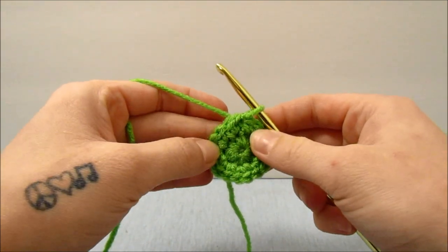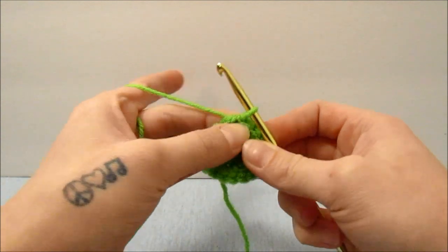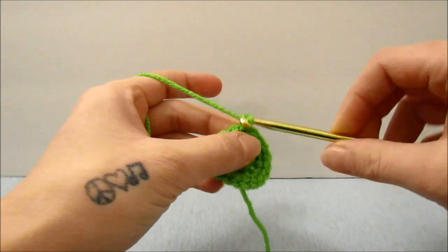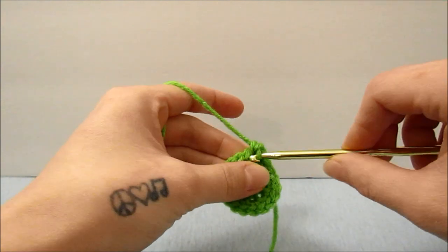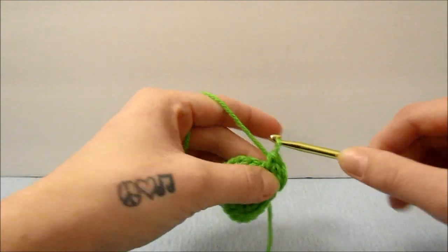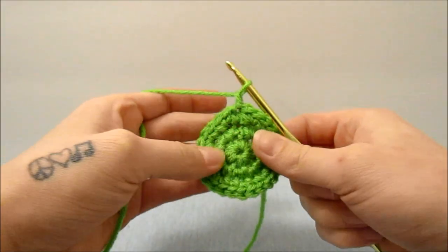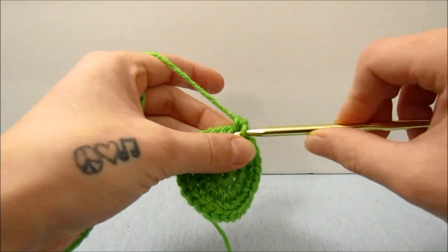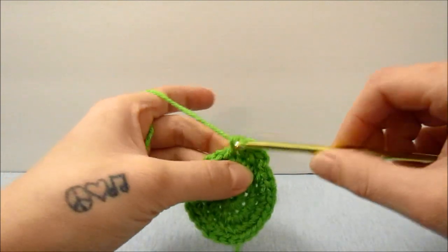We are going to go through this fairly quickly since we have done this once together already. You will slip stitch into the top of the first single crochet, and for the next round chain 1, then single crochet 1 time in the first stitch and 2 times into the second. Repeat that all the way around. When done, chain 1 and for the next 2 rounds do 1 single crochet in each stitch all the way around.